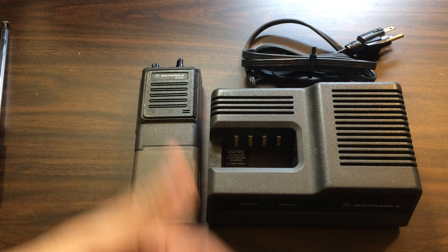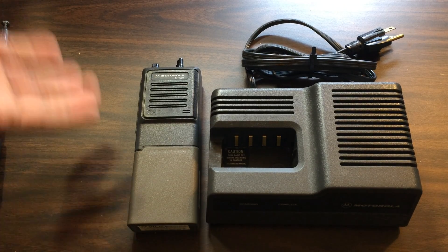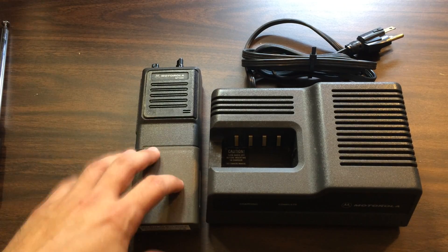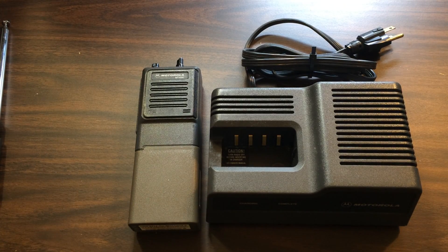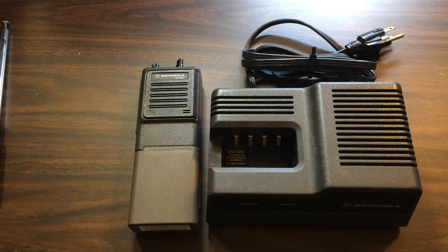It didn't come with an antenna. I paid around 60 bucks — won it from bidding. It's a surplus radio originally for VHF low band. There are multiple low band splits, and this one was, I think, 29.7 megahertz to 35 megahertz as the original intended split.